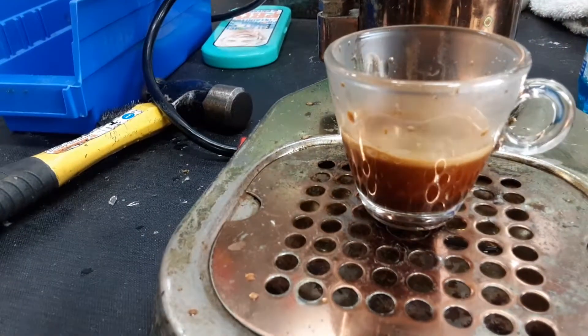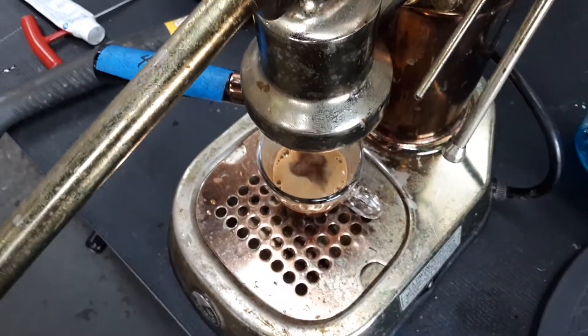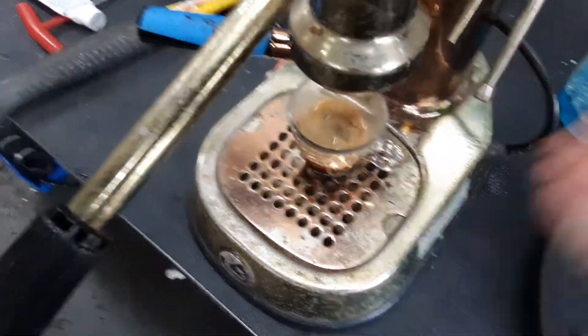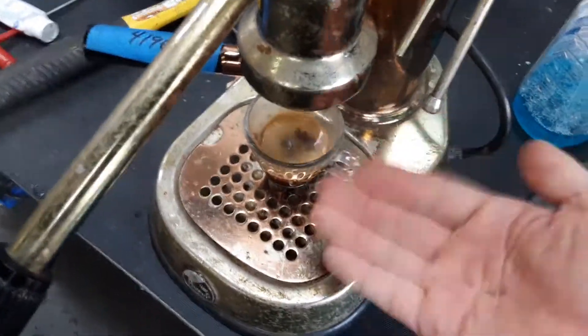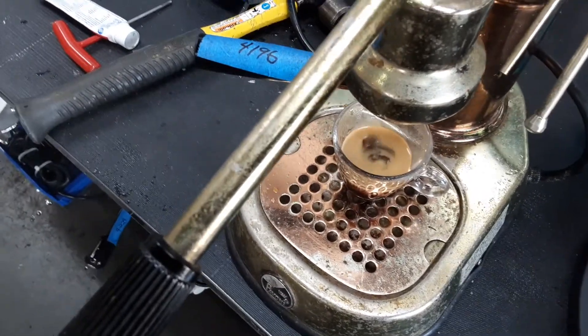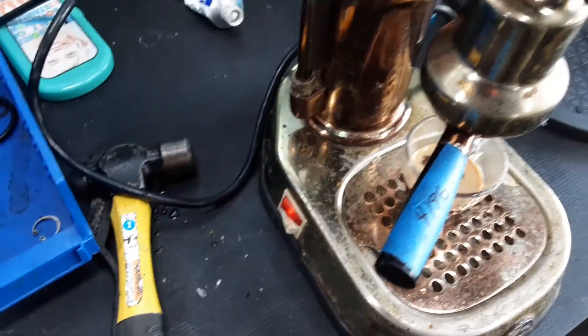We get a nice shot of espresso with really good crema. Press the steam — good steam. We could turn it up again by going to position two to get a little hotter steam. That's not an issue.